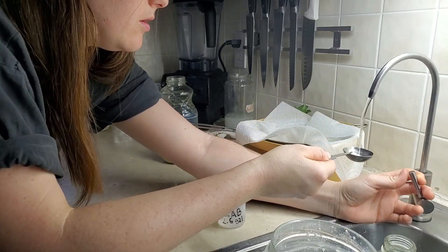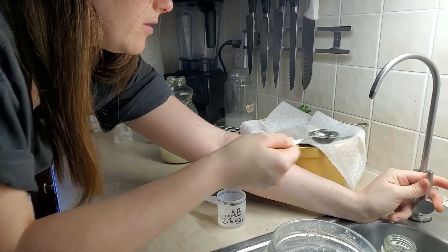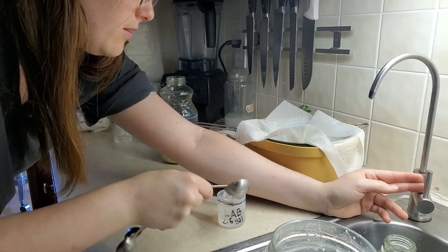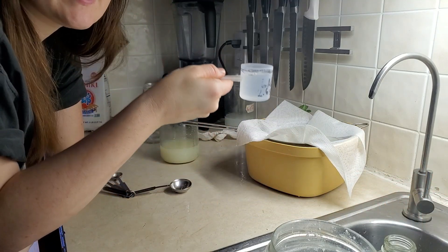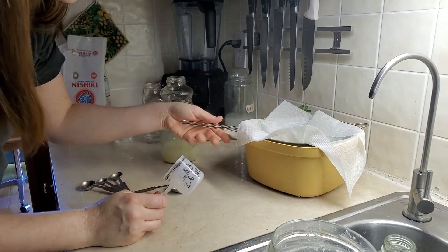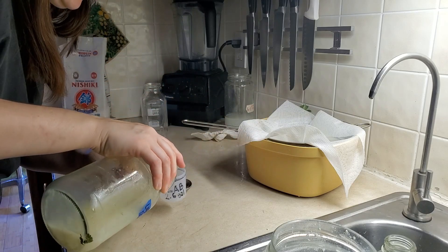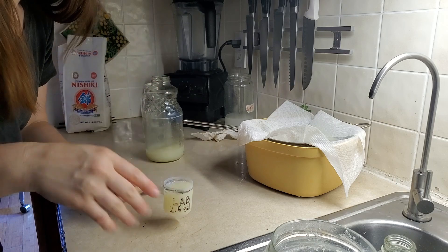Two, two and a half tablespoons. So this is how much I would use for my 2.6 gallon watering can. And since we're still waiting on this, I'll show you how to do it. So I got my LAB here. I'll have enough to do the whole yard left over. It's nice to have a stockpile.